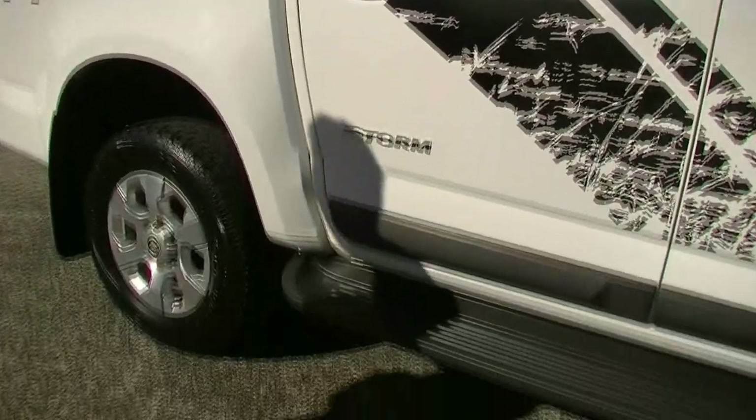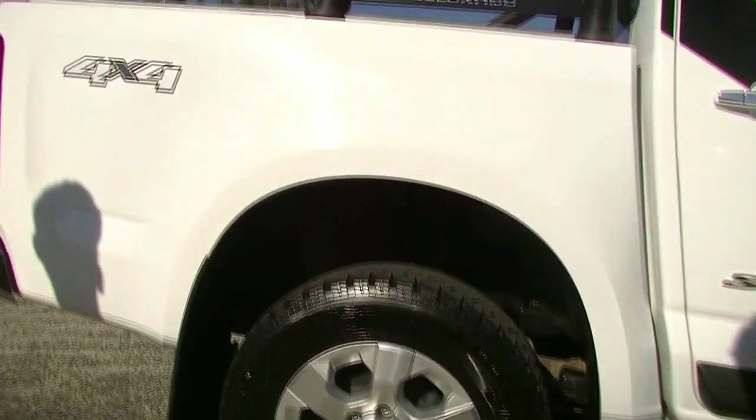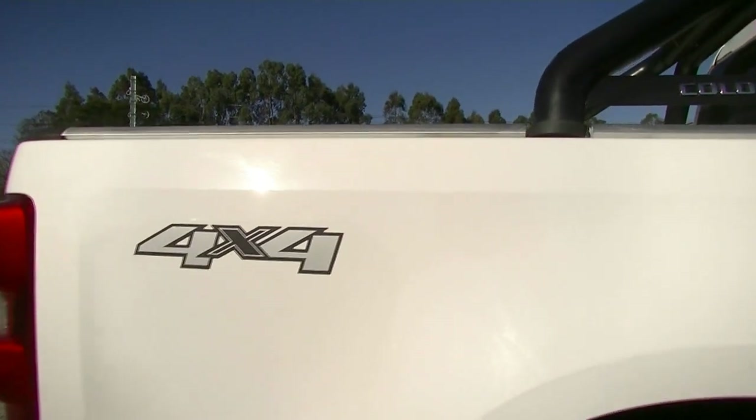Side steps as well on this car, and our right-hand rear alloy wheel has no scratches or anything on either of those wheels. 4x4 badging on the side there. A couple of little dirt marks here which we'll polish off.